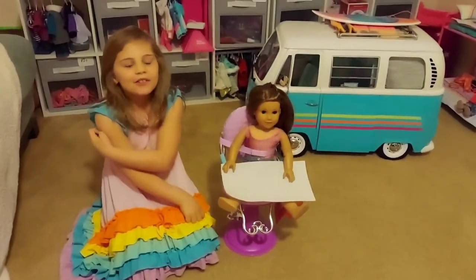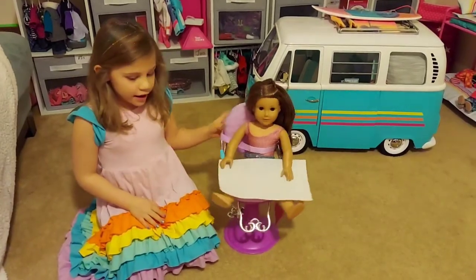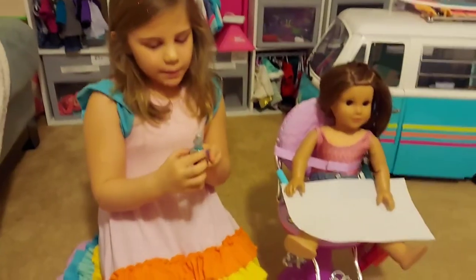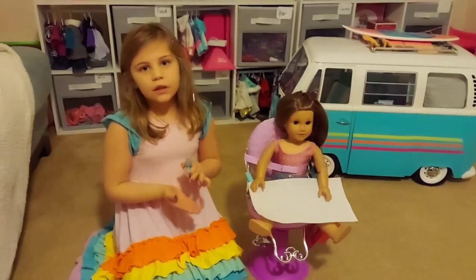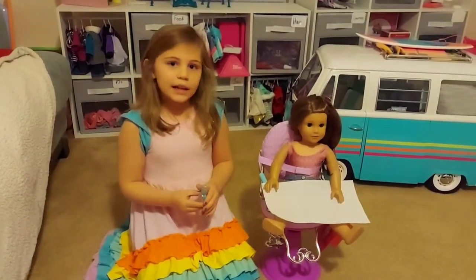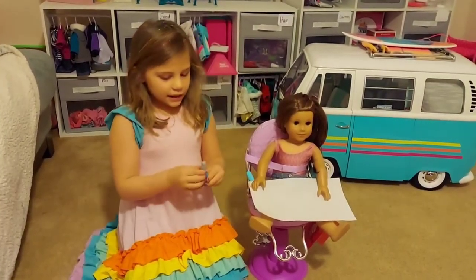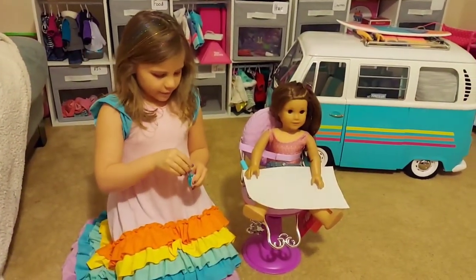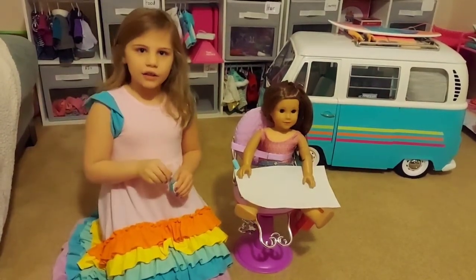Hi guys, welcome back to Toy Time and Travel, and today I'm going to be painting Justice Nails. Some things about this nail polish is that it was made by American Girl, and you cannot use polish for real nails like mine, like human nails, because it could stain their skin, but this is a special kind that was made by American Girl. You might want to have a napkin or something under their hands so you don't get it on their clothes or anything.